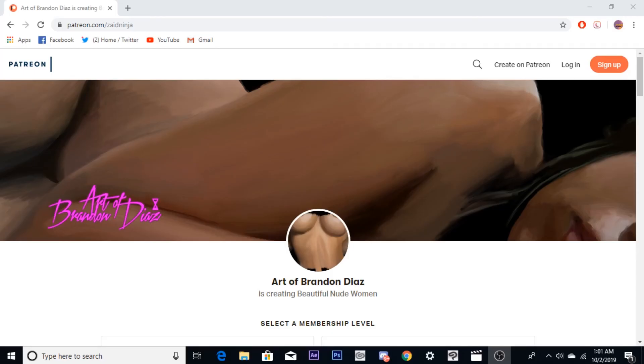Did you guys know that Brandon Diaz, the artist of Magikop, has his very own Patreon page? You guys can head on over there and pledge for either five or eight bucks a month and you get these beautiful digitally painted pictures by Brandon. He does one a week for all of his members. So head on over there, check it out.